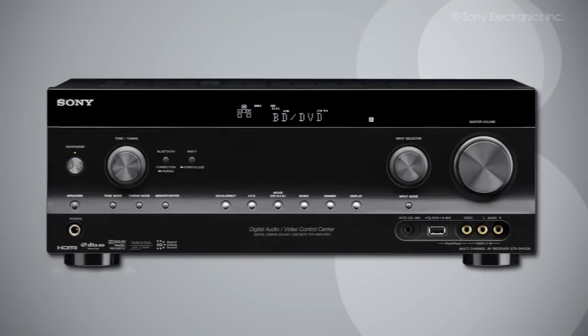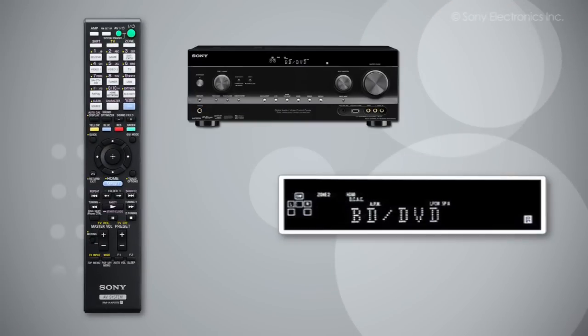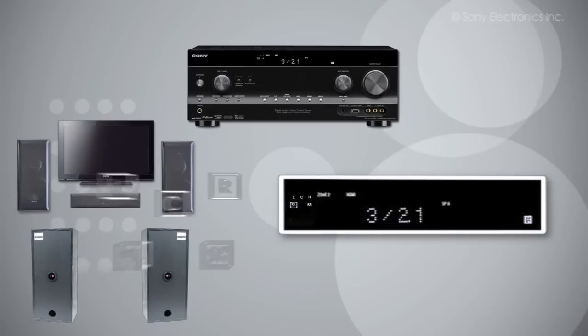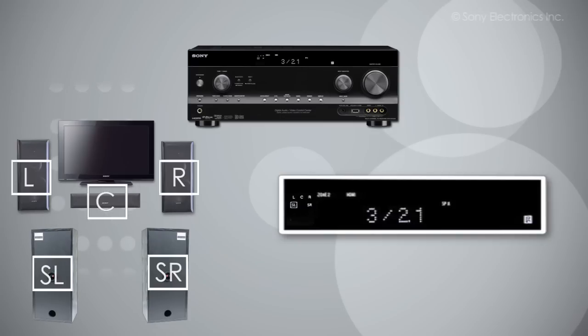Next, we need to test the speakers, so we will go into the speaker testing menu. Press the up/down arrow buttons until Speaker is selected, then press the center button. Use the up/down arrow buttons to highlight SP Pattern and press the center button. Here you will need to tell the receiver which way you have set up your speakers. Press the up/down arrow buttons until you see an image similar to your speaker configuration, then once you have selected your configuration, press the center button.